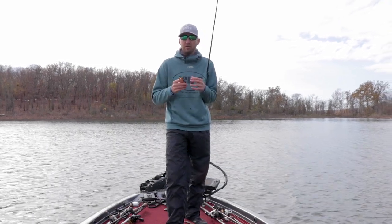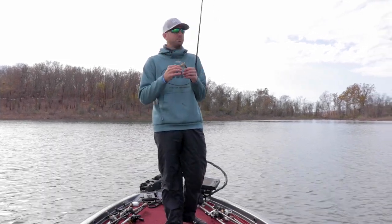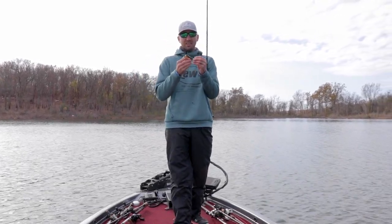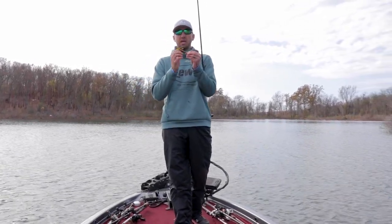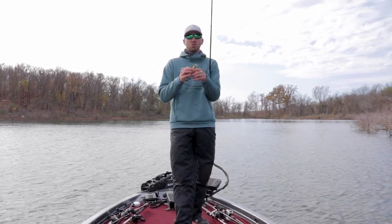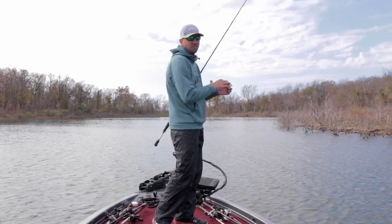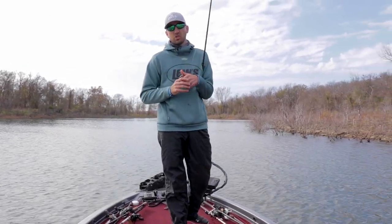Hey guys, Brandon here. You might have heard of it — it's a swinging head technique. The biffle bug, the rugby, there's lots of different names for it, but basically all it is is a jig head with a free swinging hook on the back of it. Today I'm going to break down how to catch fish using this technique and some key areas on the lake that you should focus on when trying this.